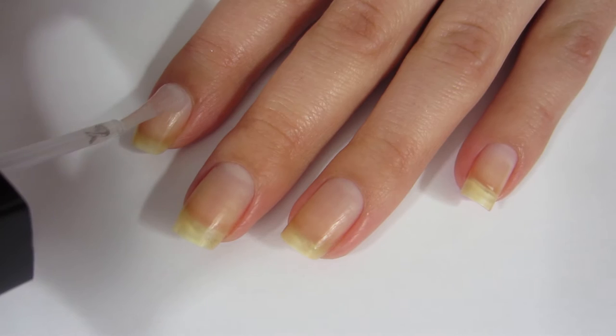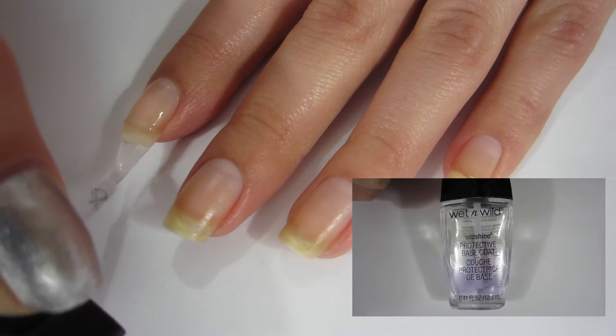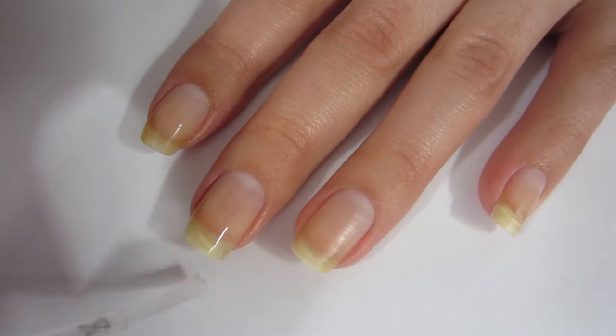First things first, we're going to put base coat on because we always want to protect our natural nails. I'm using the Wet n Wild Dollar Base Coat — it is a good base coat for only a buck. It is very cheap, nails approved.